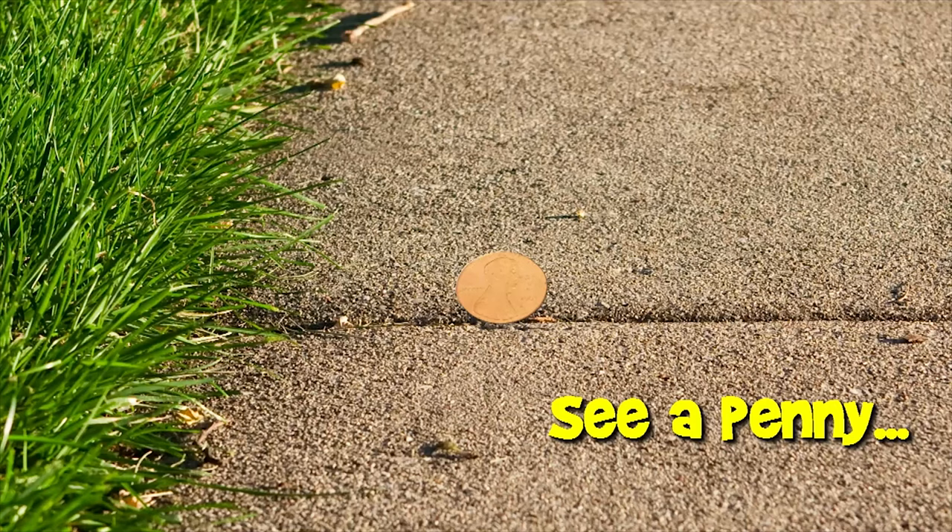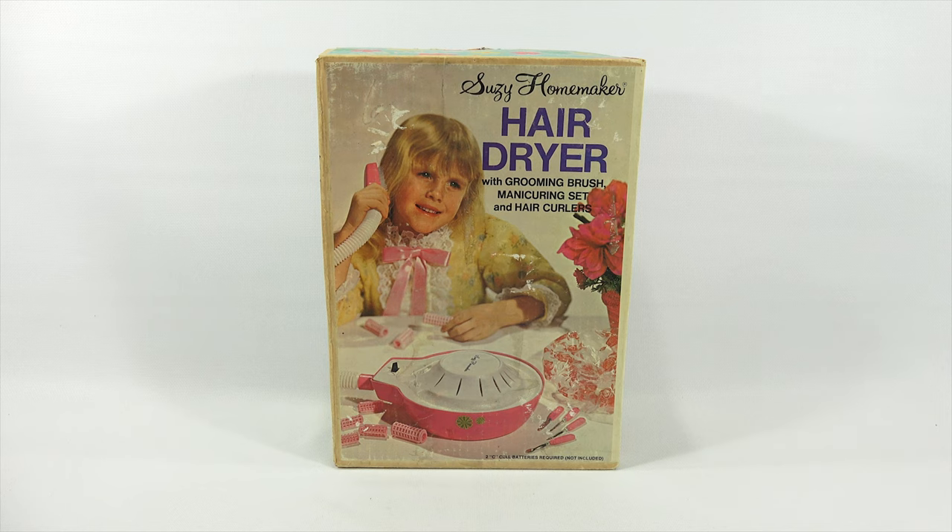You are now watching a Lucky Penny Shop product feature. Hey, it's Lucky Penny Shop. Thanks for stopping by because today I'm going to check out one of my vintage Suzy Homemaker items.